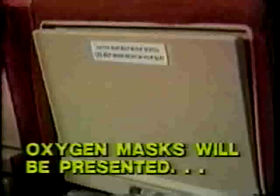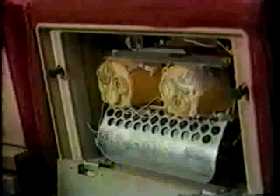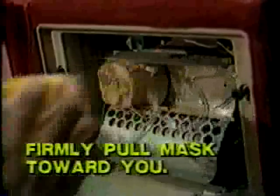In the unlikely event that cabin pressure is lost during flight, oxygen masks will be presented within easy reach, either in front of you or directly overhead. Do not wait for instructions. Immediately extinguish cigarettes and firmly pull the nearest mask toward you to start the flow of oxygen.